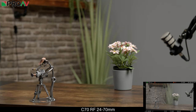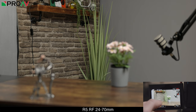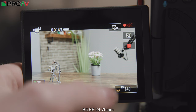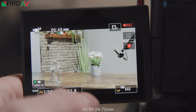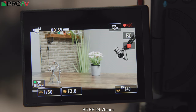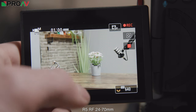The R5 does the same thing, but here you can really see the more advanced software coming into play. As Dan taps on each object, it's intelligently changing the size of the autofocus area to reflect the object. If Dan taps on the figure, it's a tiny little box, but if he taps on the background plant, it's a much larger, taller box. This really helps the R5 focus on the exact thing you mean it to, and I do wish this software comes to the cinema line at some point.